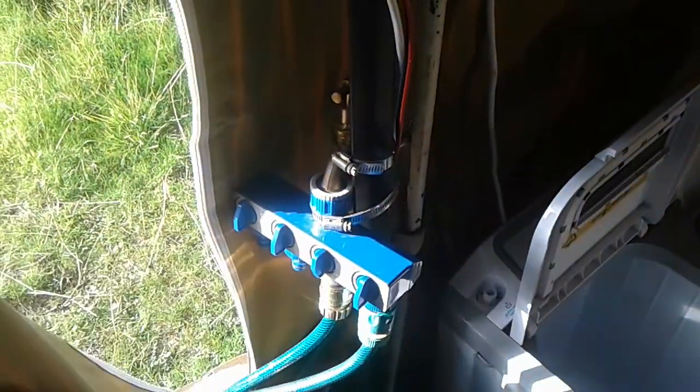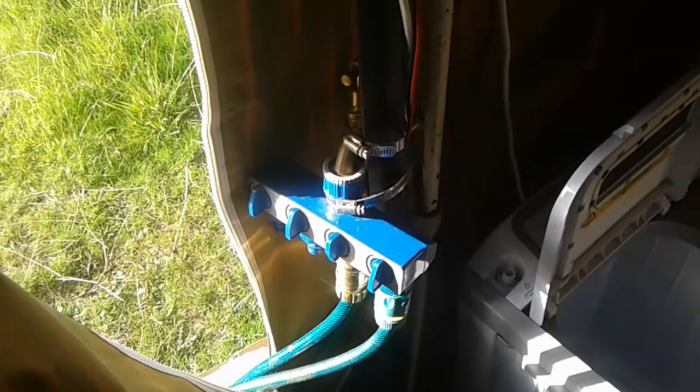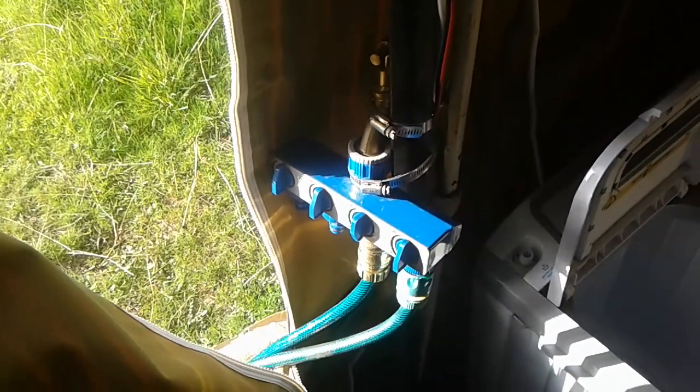The switch for the sink is inside, so when I need to use water in the sink I just turn that switch on inside, use what I need to, and when I'm done I just turn the switch off. It's just a little 12-volt unit.